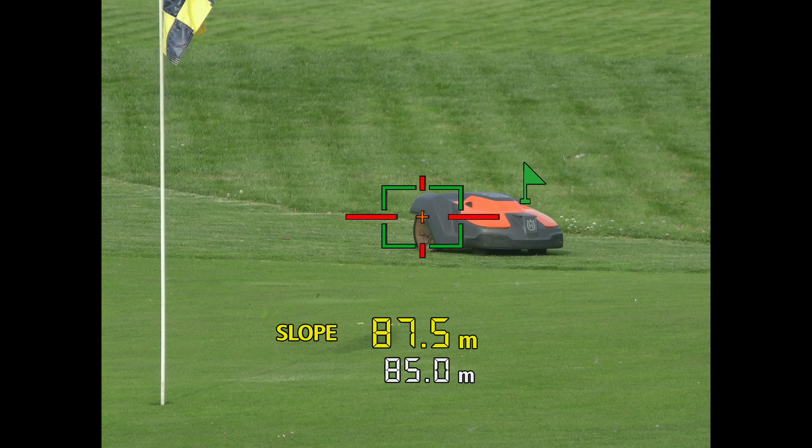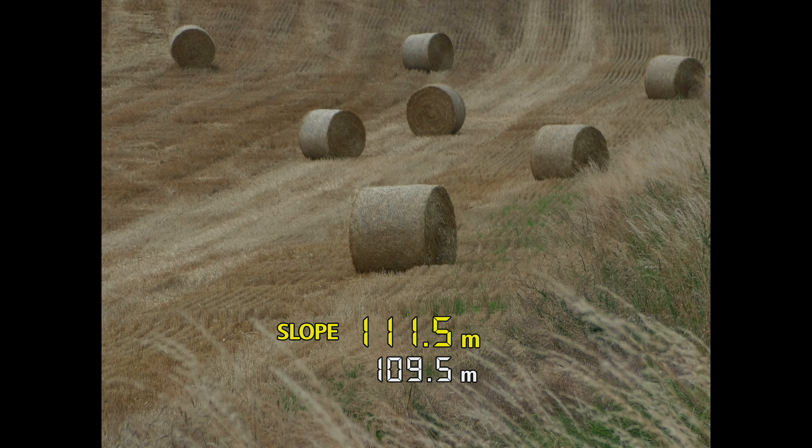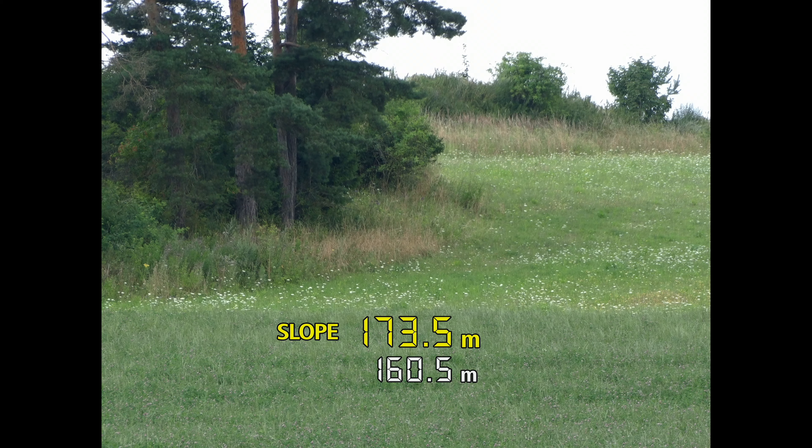Here are some more examples of how it will work in real life. You basically walk through fields and measure what you want to measure. These are real shots — these are the photos I have taken and the camera saved the numbers in them. That is the key basic function of the PowerShot Golf.